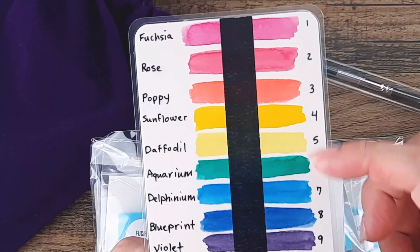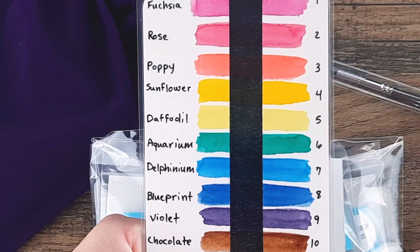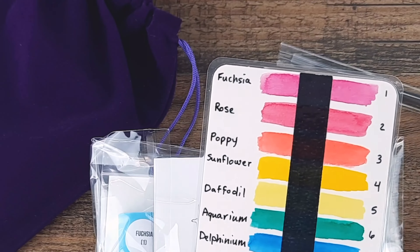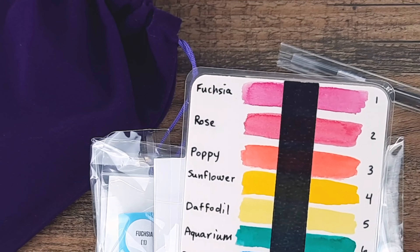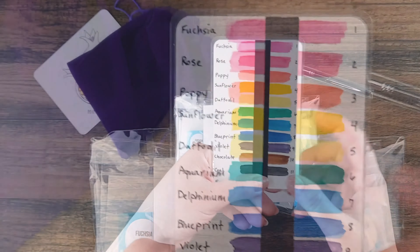These first 11 colors — ignore number 12, it's not there — are what we use to mix anything from colors like salal to berry to olive, horchata, everything in between. It all comes from these colors.